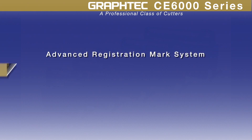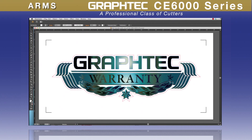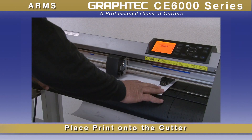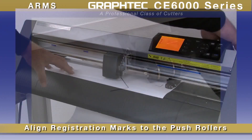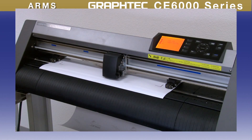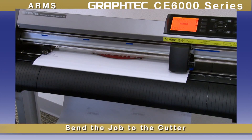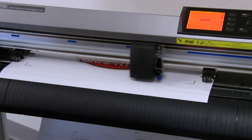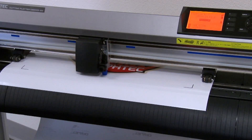With its Advanced Registration Marks System, or ARMS, making decals by means of the print and cut process has never been easier. Start by placing a contour cut line along with the registration marks around the completed design in the software. Next, place the printed design onto the cutter, aligning the two front marks to the pinch rollers and latching down the media. Once the tool is positioned close to the first registration mark, the cut contour of the job can be sent to the cutter, which will immediately start scanning for registration marks. Once located, it will cut the path with dead-on precision.